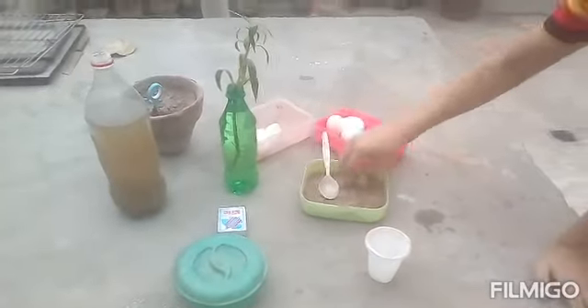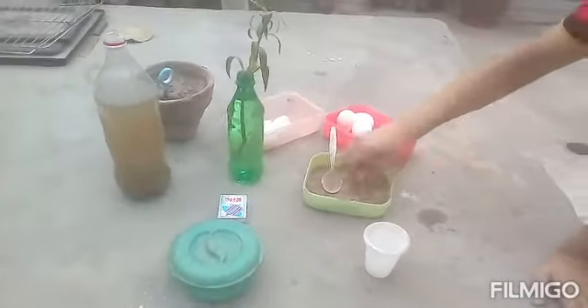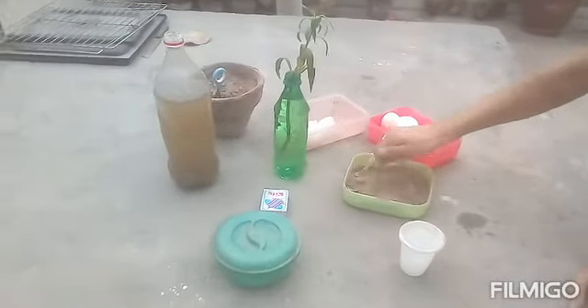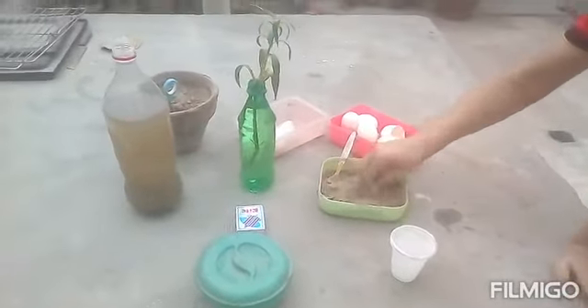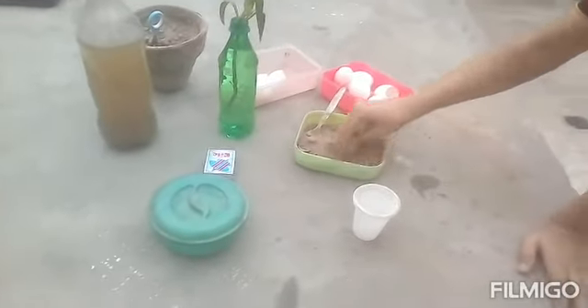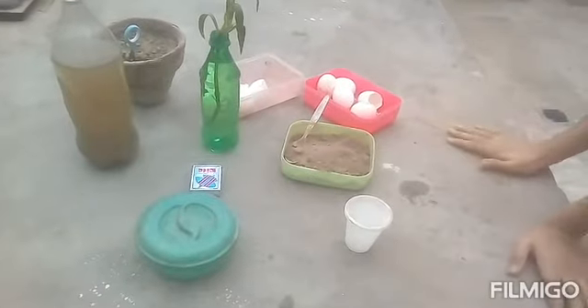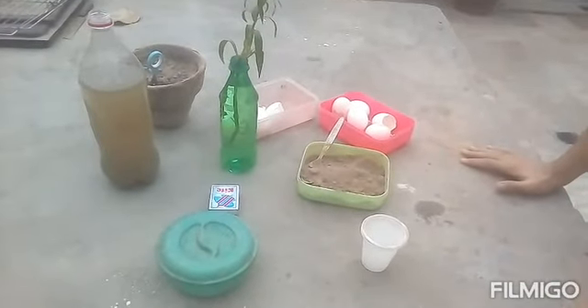Assalamu alaikum my viewers and subscribers. I welcome you to your favorite YouTube channel, Gardening Abdullah. Before I start the video, don't forget to subscribe, like, comment, and share my channel. So guys, today I'm going to show you the practical of this fertilizer.